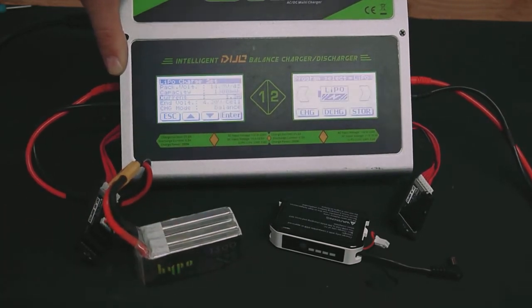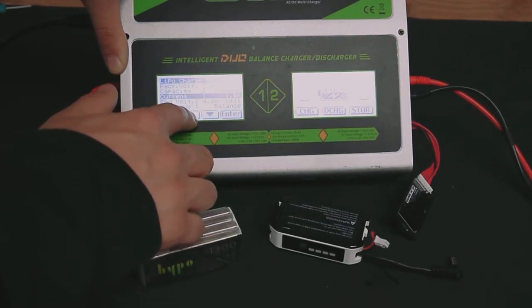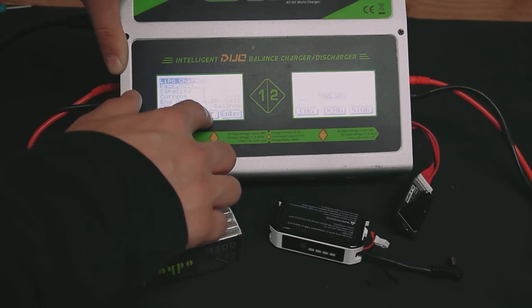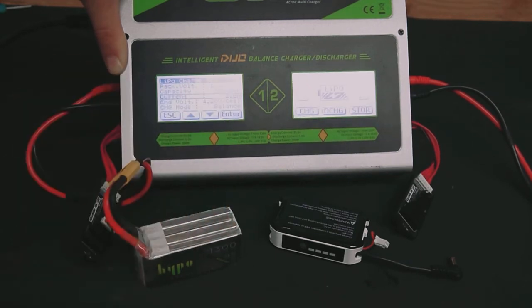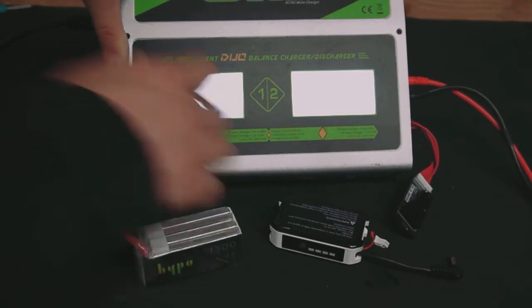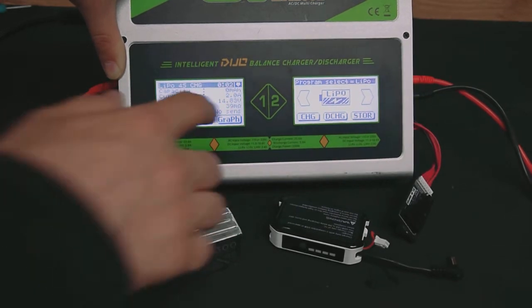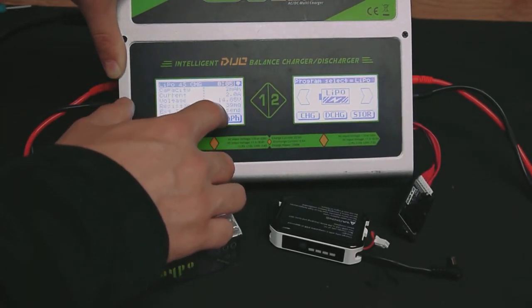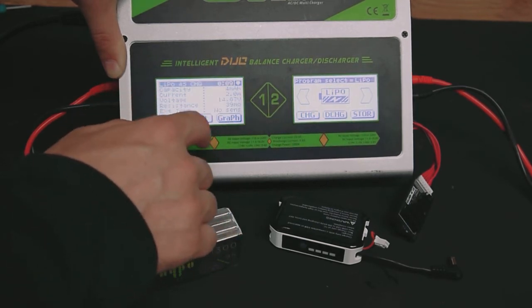Obviously, read your owner's manual for the battery. I'll hit enter and go up to 2 amps — that's safe. Then we'll press and hold enter. It's going to charge. Over here we can see the amps going into the battery, the internal resistance, the voltage, the capacity — all that stuff.